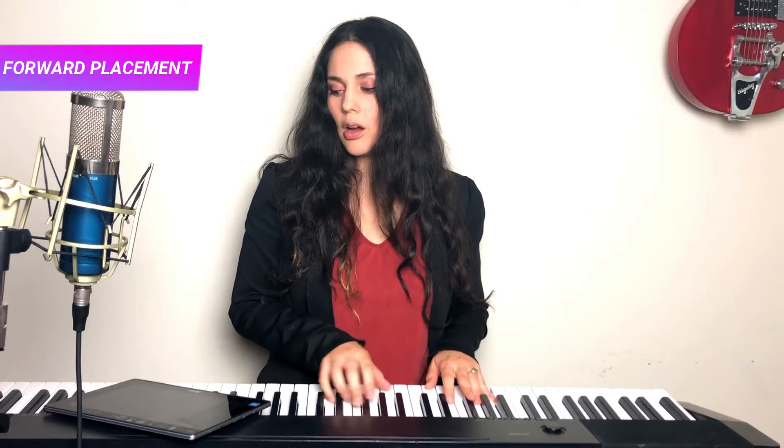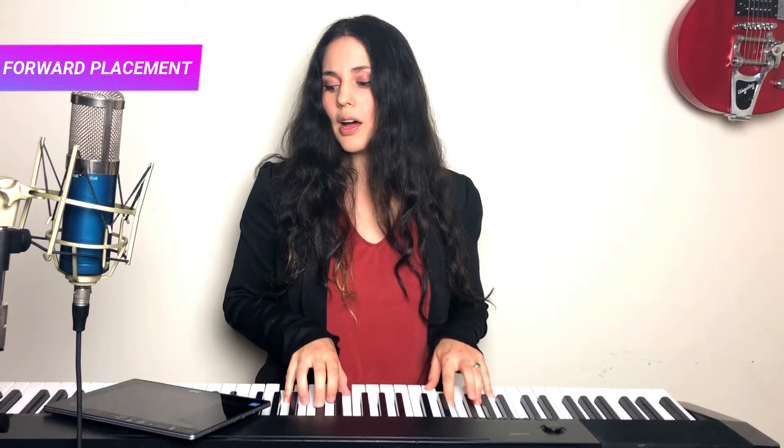We start with: 'There's a fire starting in my heart, reaching a fever pitch and it's bringing me out to dark. Finally I can see you crystal clear — go ahead, relaxing the jaw — go ahead and tell me out, and now lay your ship there.' Then it starts growing a little bit more.